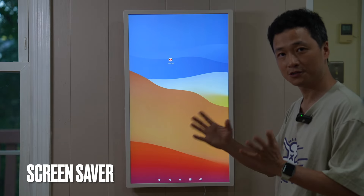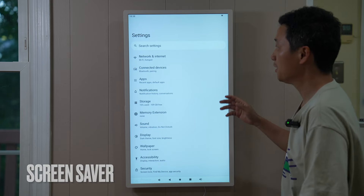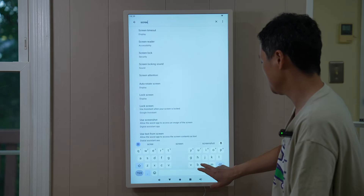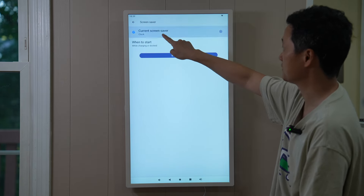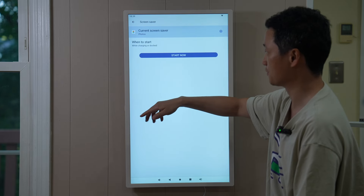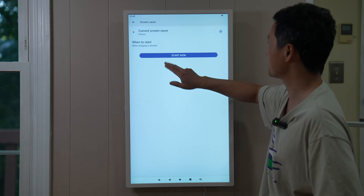You can set a digital clock or photos as a screen saver to protect the screen and make a beautiful canvas when it's not in use. Go to settings and search for 'Screen Saver.' The current screen saver is a clock, but you can choose a photo frame or Google Photos — select your account, all photos, or a specific album — then press 'Start Now.'